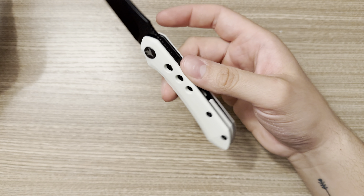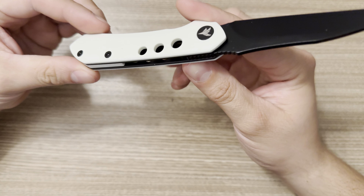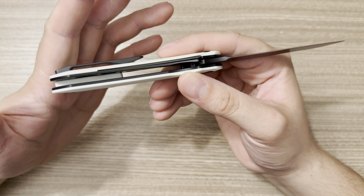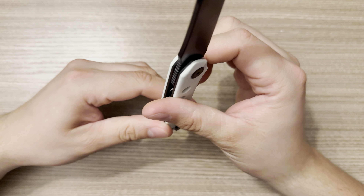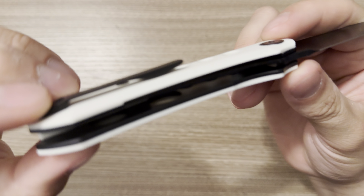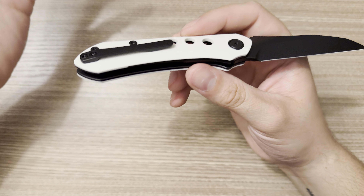You've got some holes in the handles. Not everybody is crazy about speed holes — I understand, I get it. But that is some weight relieving. You have proud, thick steel liners. These steel liners are damn near as thick as the semi-contoured G10 scales. And I just noticed there are little pockets in there for weight relieving as well, besides the holes you see there — so they've done what they can.